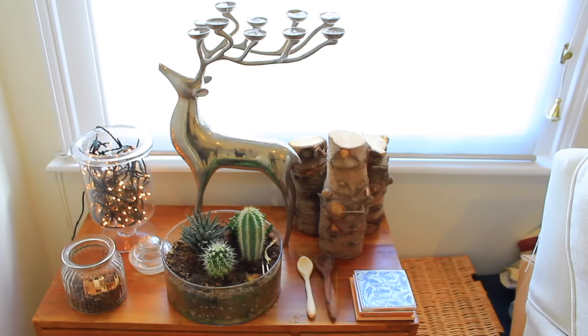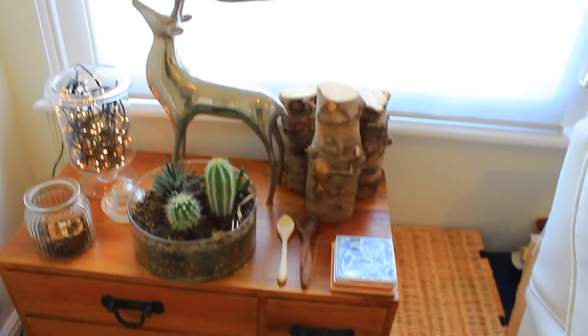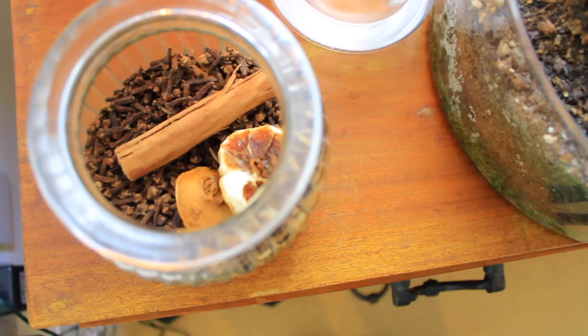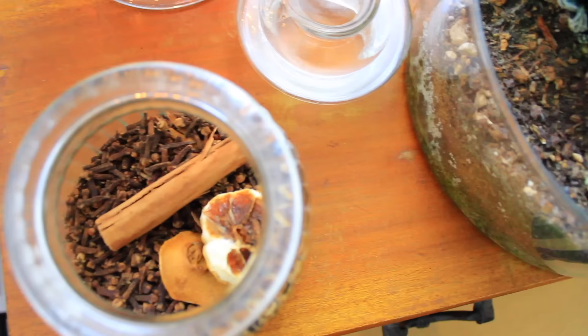So this is where I want the Christmas tree to go — we had it here last year. It's a medium-sized tree, it has definitely grown over the summer, and it's quite nice to give it a bit of height by putting it on top of this wooden chest of drawers. Normally on here I have this glass jar filled with cloves and some cinnamon sticks and some leftover dried orange from when I made Christmas decorations a few years ago.